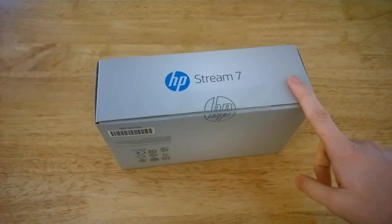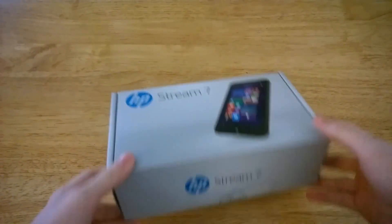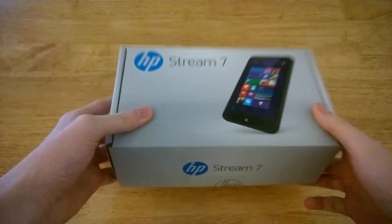The HP Stream 7 is available for pre-order right now via the Microsoft Store, or you can buy it now directly from HP. The Microsoft Store version comes with the Signature Edition, meaning without any trialware or any programs to slow it down.